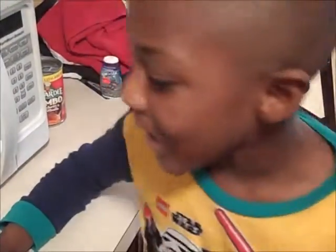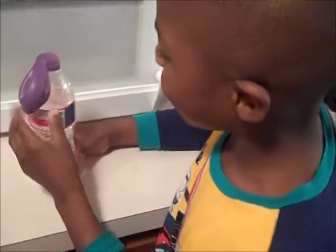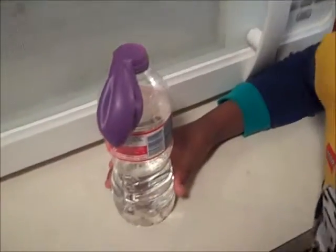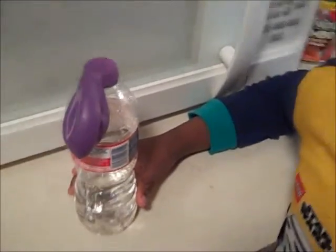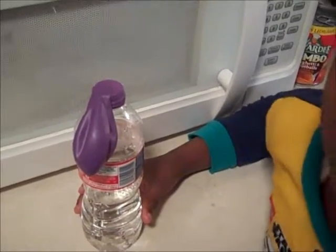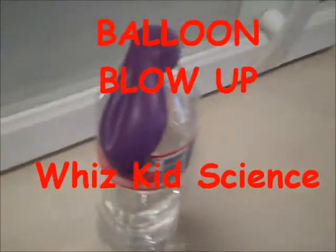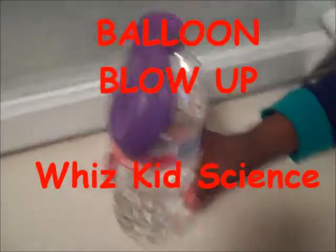My name is Kandon Kemp and I'm going to pour this baking soda into this vinegar. We got this science experiment from WizKids Science. I will put a link to the channel and to this particular experiment below, which is called a carbon dioxide blowing up the balloon. So that's what we are doing today.